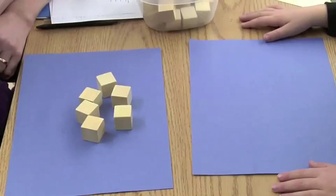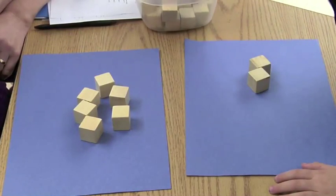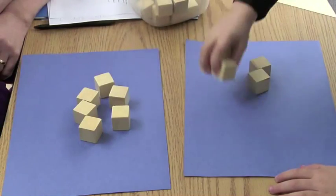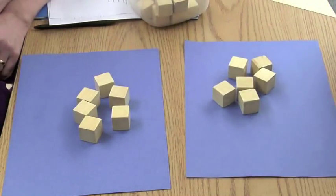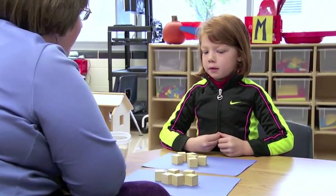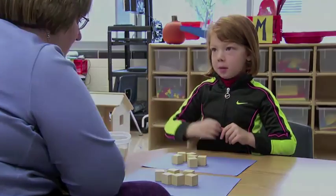Can you make us have the same? How do you know that we have the same? Because I always check before. How are you checking? I see there's two on the bottom and then four on the top.